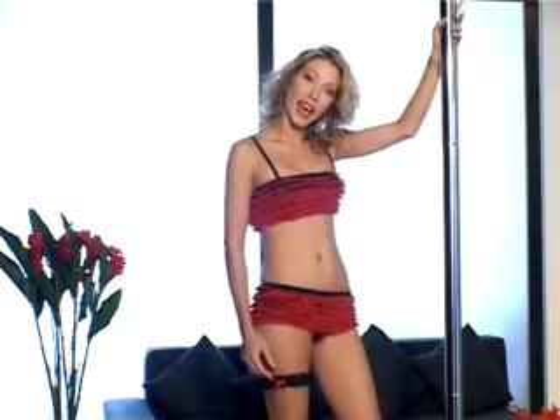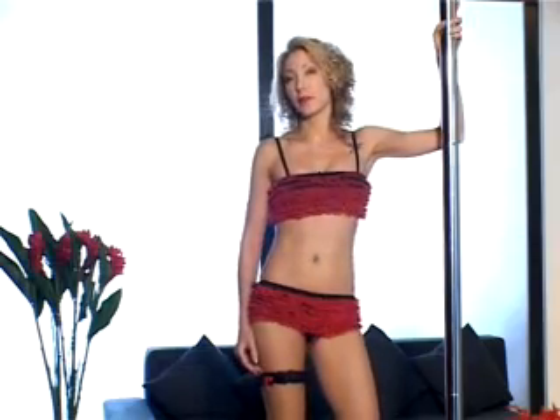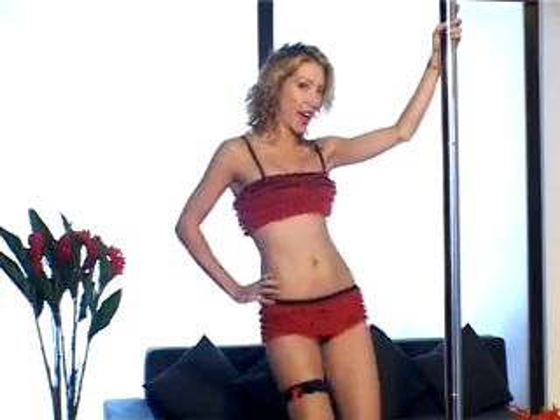Just a couple of tips before I show you some moves. Pole dancing is not ballet. There is no right or wrong, so get relaxed with it and get used to it so that you can feel sensual and sexy. And don't forget to add your own little moves and wiggles.